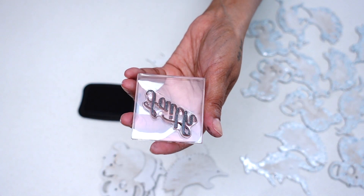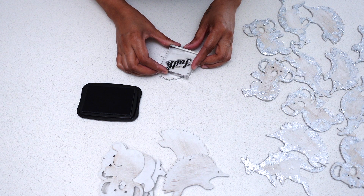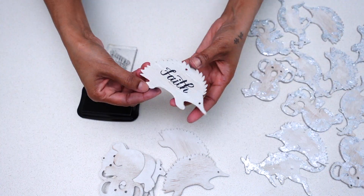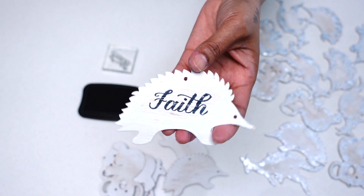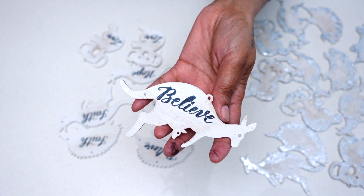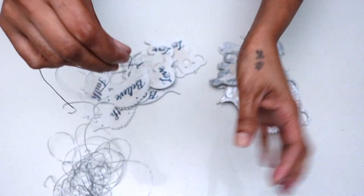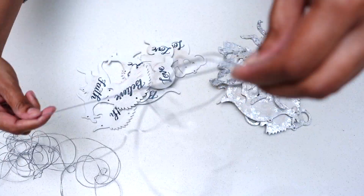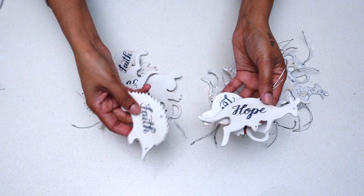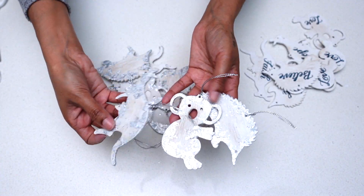While my silver leaf ornaments were drying, I started on my next set. For this set I decided to go ahead and stamp some words on each ornament to reflect the true meaning of Christmas. This was so simple and easy — all I did was use my clear stamps with meaningful words and stamped them onto my ornaments. You could also make this more personal by adding the names of your family members.